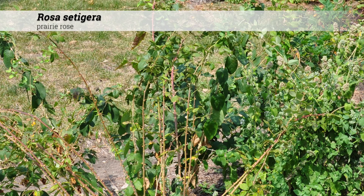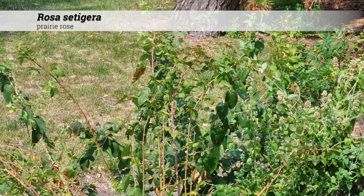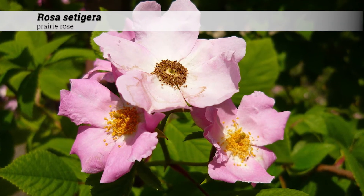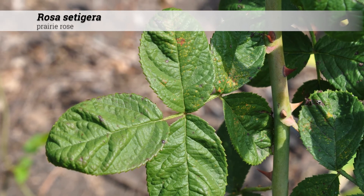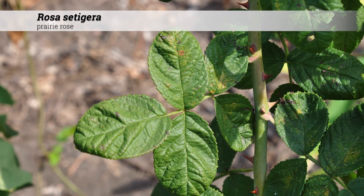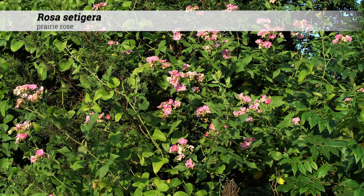Rosa setigera is native in Iowa as well as the eastern and central USA and north into Canada. This is a good plant for difficult areas but certainly not for a small garden. It is not quite as tough as Rosa carolina and can be drought tolerant once established. Cut these back in the spring to promote branching.